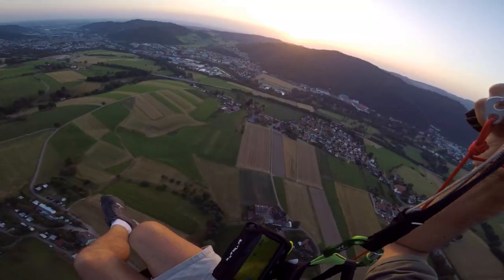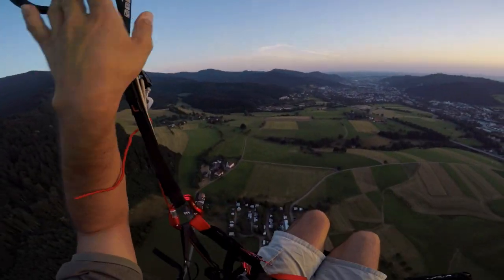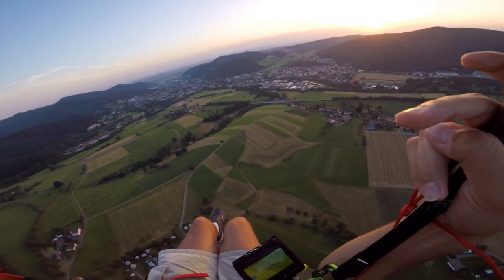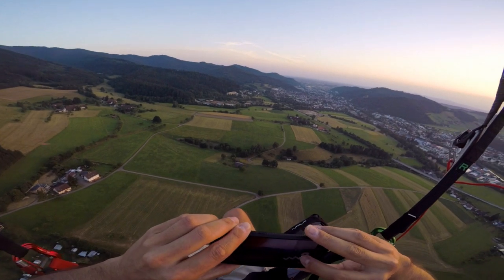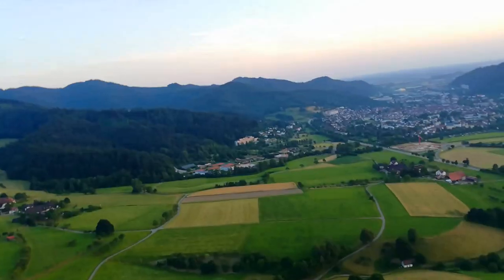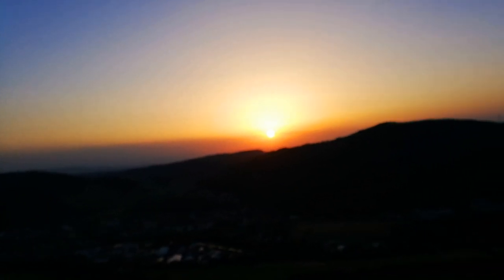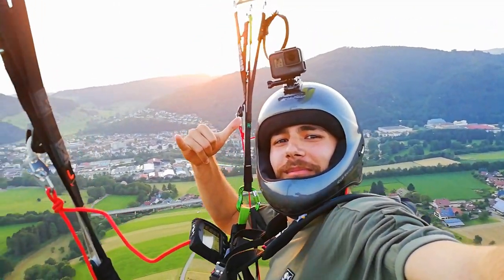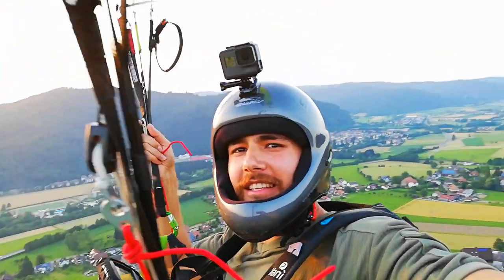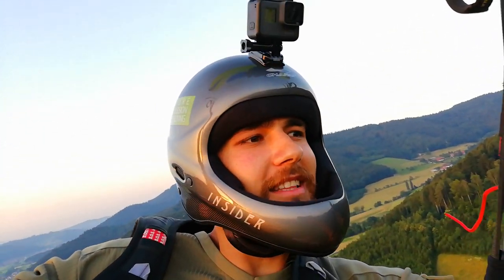Now just let it go and keep on watching this beautiful sunset. I'm also going to take my phone out once again and film. I am right now 218 meters above the ground. There is a sunset right in the sunset — look at this beautiful thing!